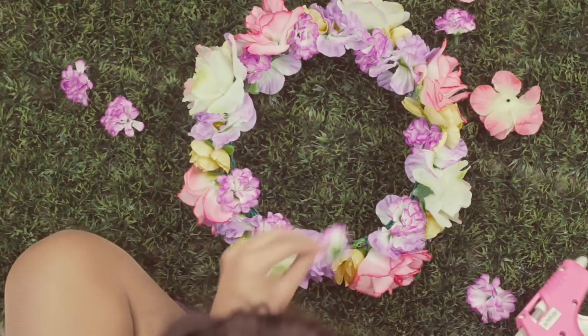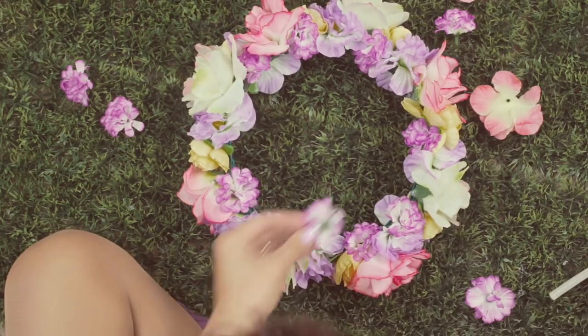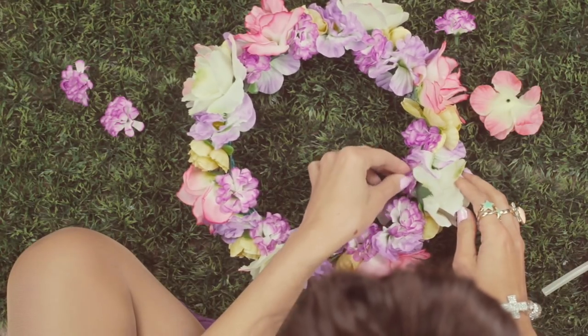Now I'm just taking some tiny purple flowers and filling in the gaps because I want this one to be nice and full.